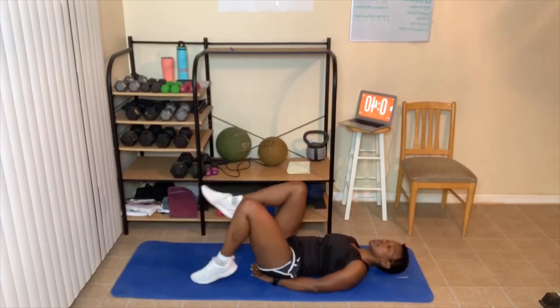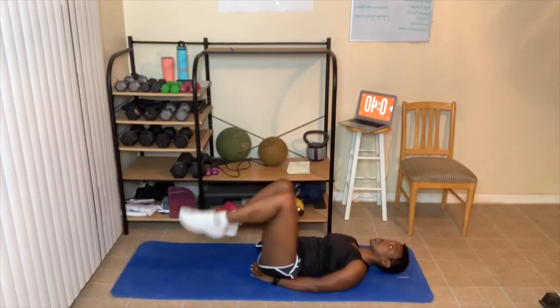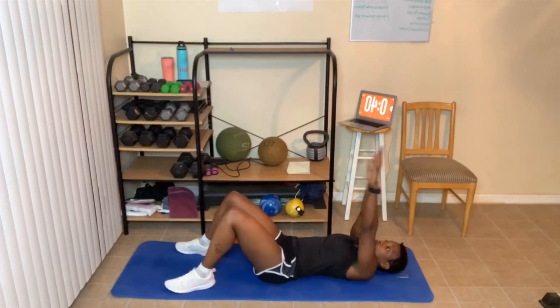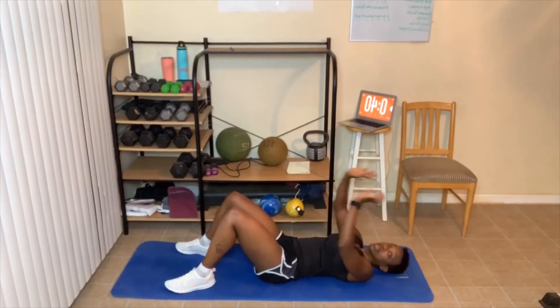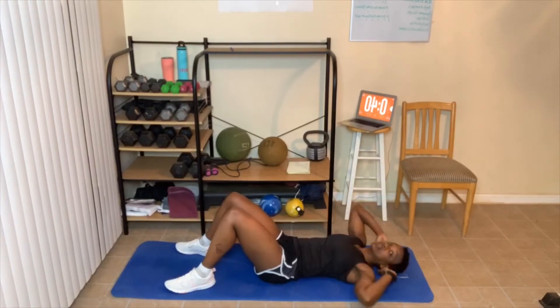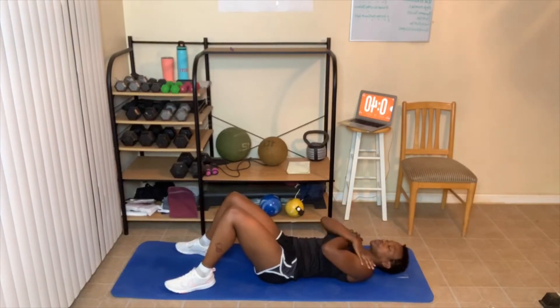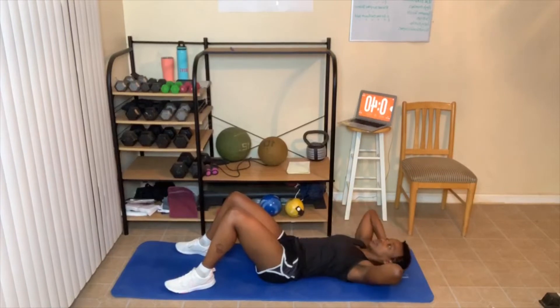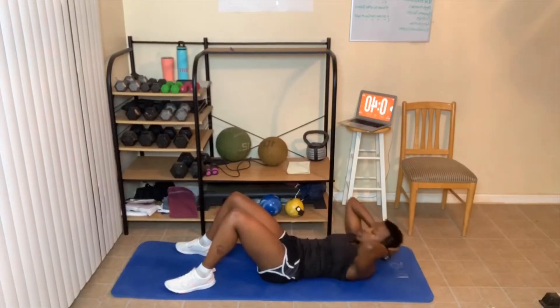Next is high crunches. You're going to take your hands and crunch up towards the ceiling, pulling your hands up. The modified version: hands behind your head doing regular crunches, or arms crossed over your chest. Ready — ten, twelve, or fourteen. As you crunch, breathe out. We're not in a rush. Place those hands behind your head and relax your neck into your hands.